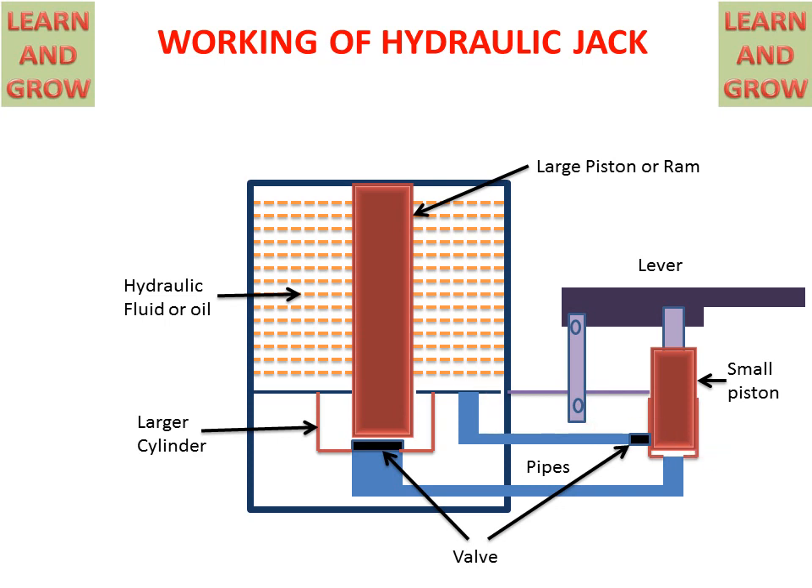Now we see the working of the hydraulic jack. When the lever applies force on the piston and the lever goes in the upward direction, this piston will also move in the upward direction. As the piston moves up, a vacuum is created in the cylinder, causing this valve to open.